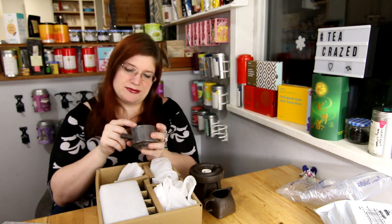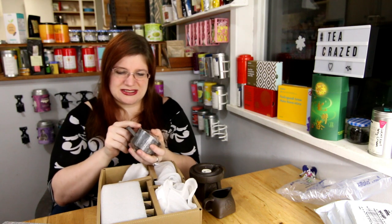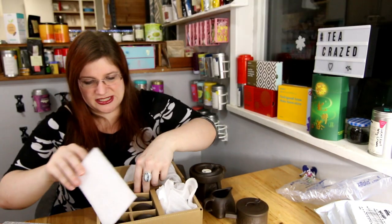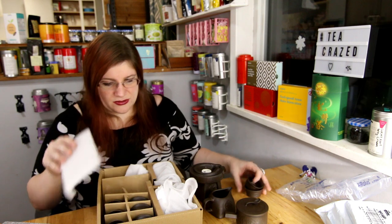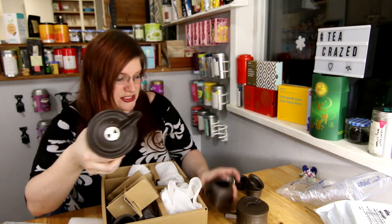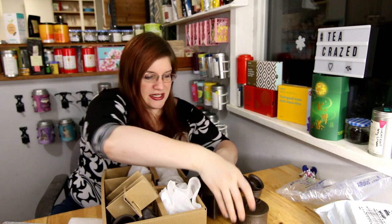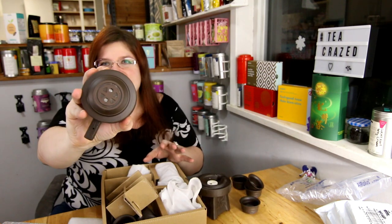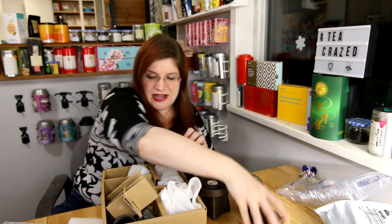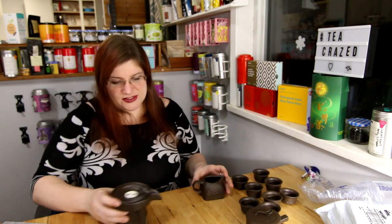These feel very much like they're made of the same stuff as cheap pottery or ceramics — that doesn't sound like clay to me — but that's okay, I'm excited to try it out. There are a whole bunch of little cups included. This is the teapot and it has a hole in the bottom and a strainer in the bottom, which I'll explain in a second.